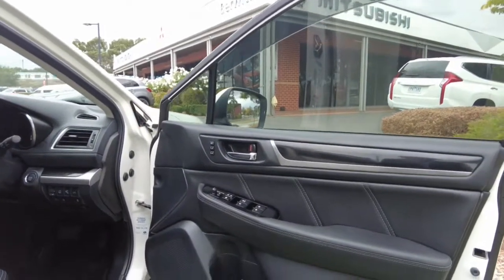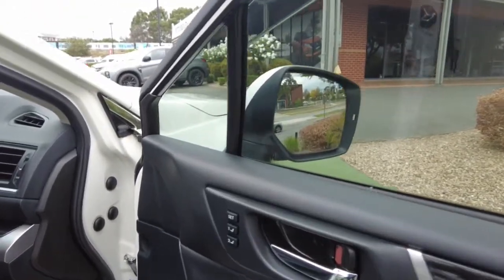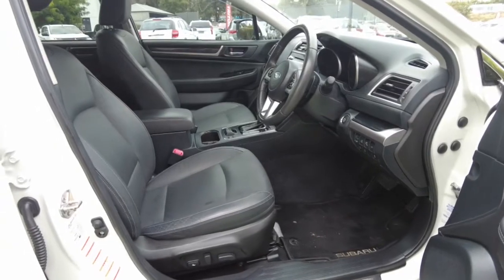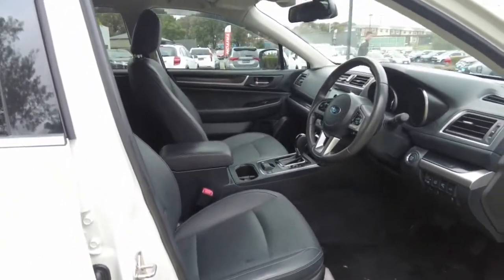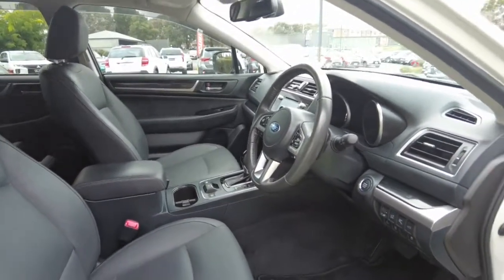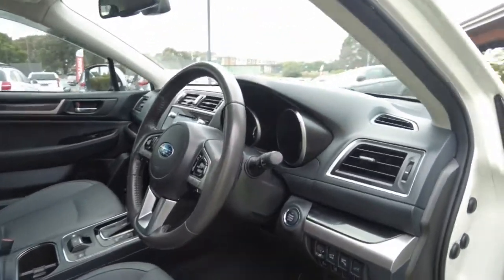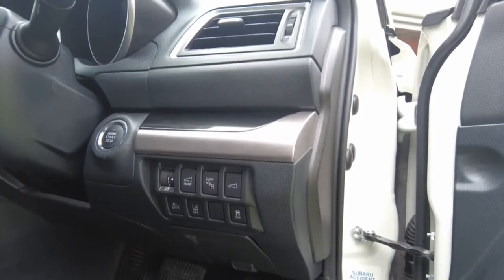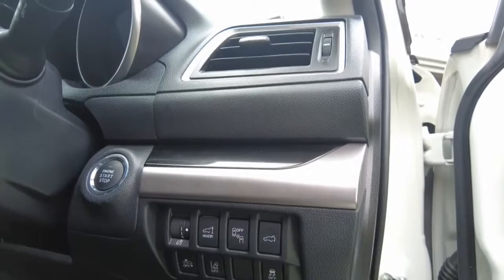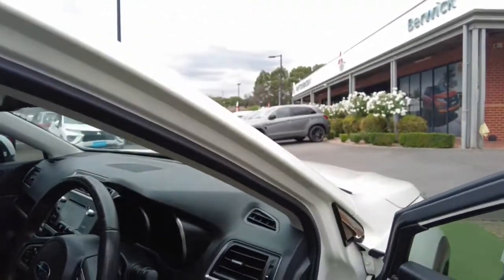On the driver's door trim we have power windows, door lock, electric wing mirror controls and fold, along with seat presets for the electric seat. Pressing preset number one moves the seat to that custom position, which is great if you have multiple drivers — no need to readjust each time. Pressing the second preset moves it to the second driver's preferred position. Also on the door we have the boot button, a boot memory button, blind spot warning, lane departure warning, forward collision mitigation, and adaptive cruise control.